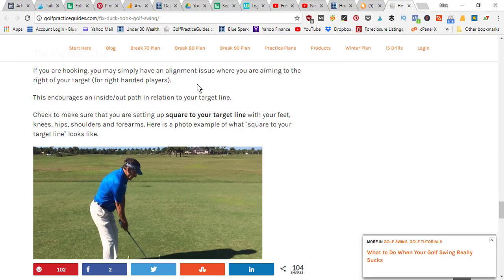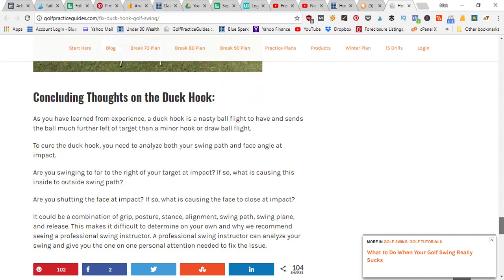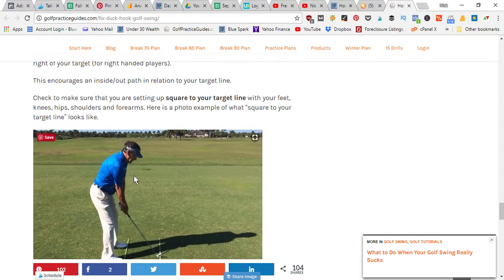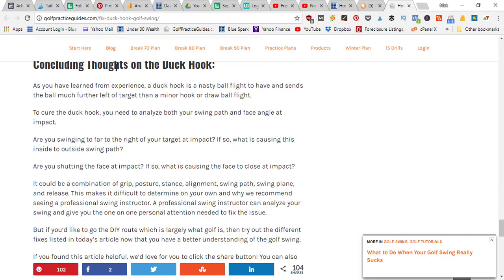For the grip fix: a strong grip is another common error with players who have a duck hook. Gripping too much on the strong side causes the ball to move more right to left. To calm the hook down to a manageable draw, simply adjust your right hand to a more neutral position or weaken your grip, which could counter your hook and turn it into more of a fade. For the alignment fix: if you're hooking, check your alignment. Your feet, knees, hips, shoulders, and forearms could all be closed relative to the target, causing a pull hook type shot.